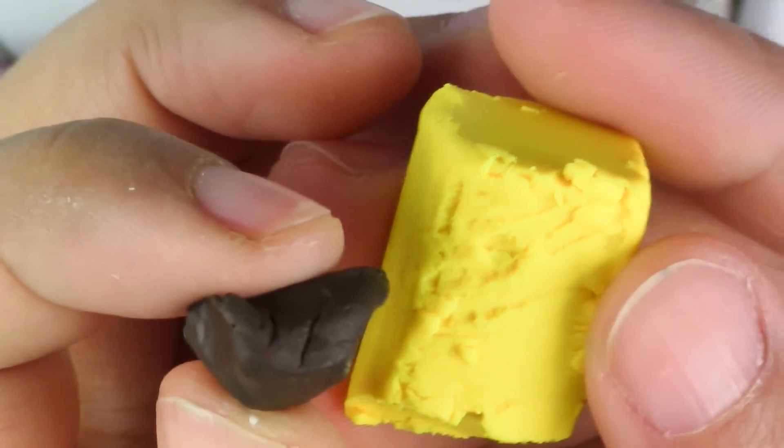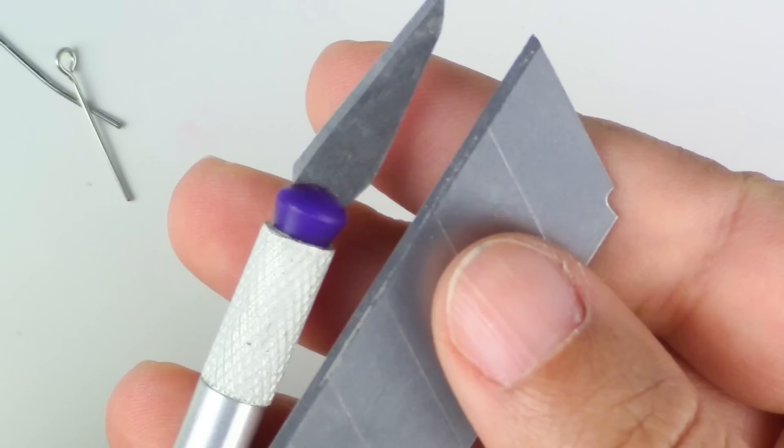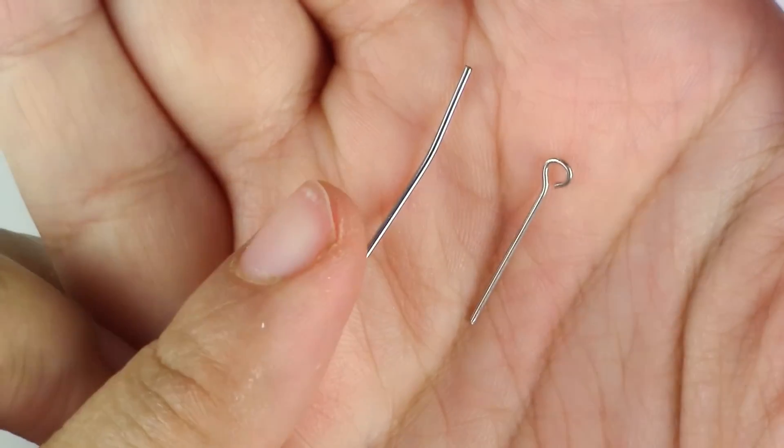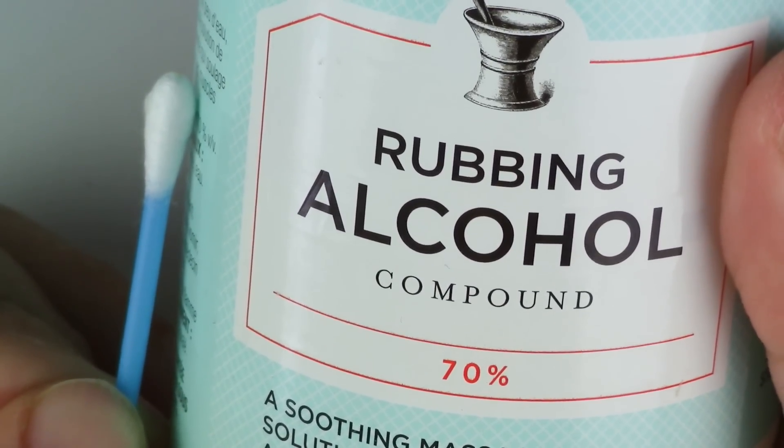Brown and yellow that you're going to mix up, grey, white, black and red acrylic paint, rounded and pointy tools, a cutter of your choice, an eye pin and a small piece of wire, rubbing alcohol and a Q-tip to clean up your piece for fingerprints or dust particles.